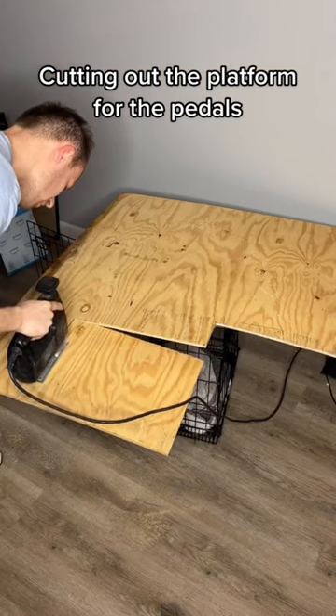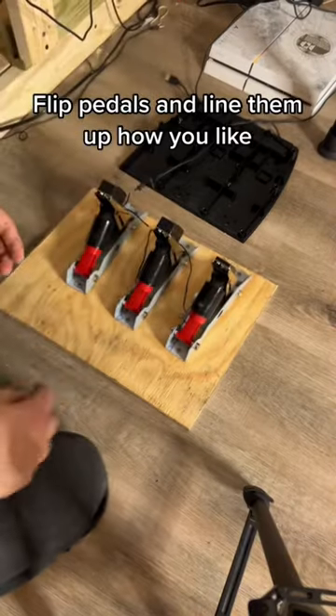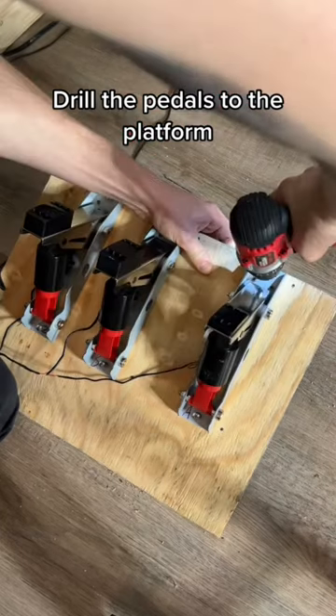Cutting out the platform for the pedals. Flip pedals and line them up how you like. Drill the pedals to the platform.